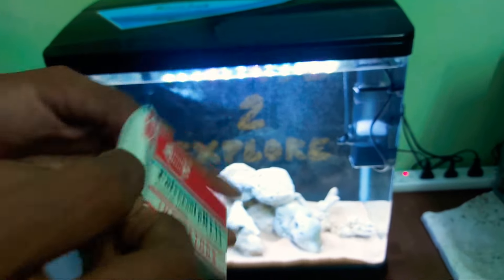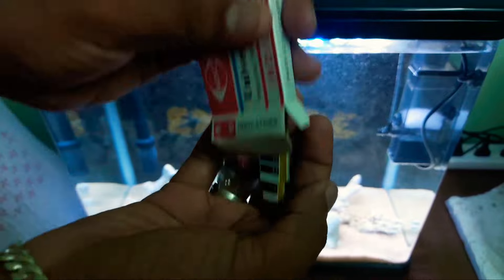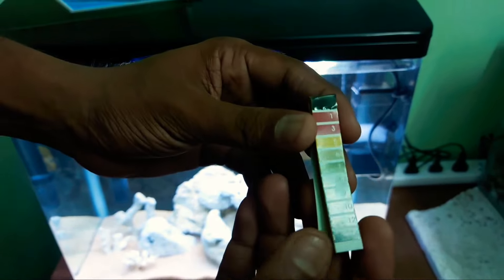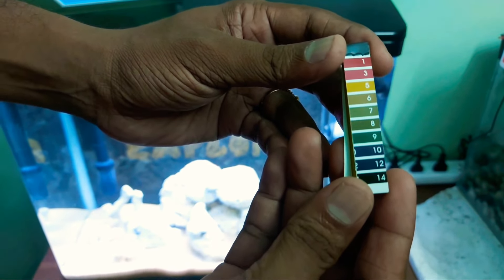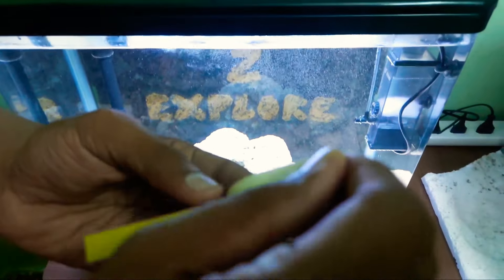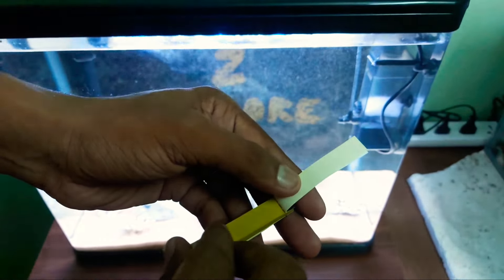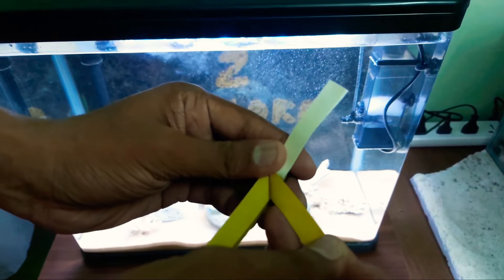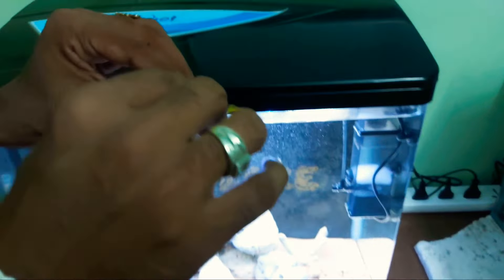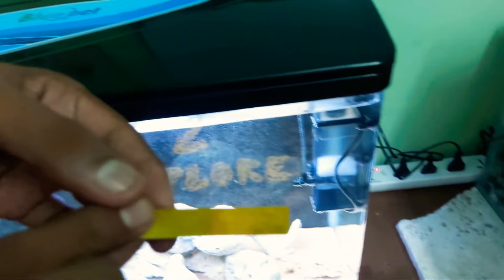The next step is pH testing. This is a pH paper and a litmus paper — these are indicators. If you compare the water to the pH paper, this shows a green color at 8.4. This is the target pH for the marine tank.